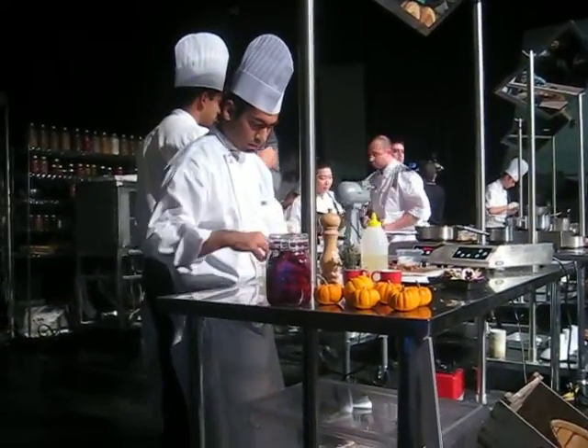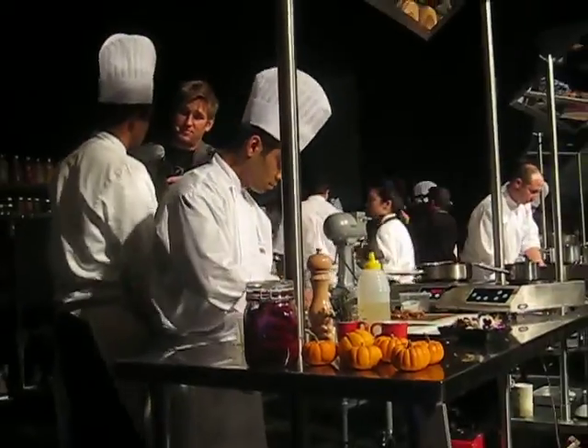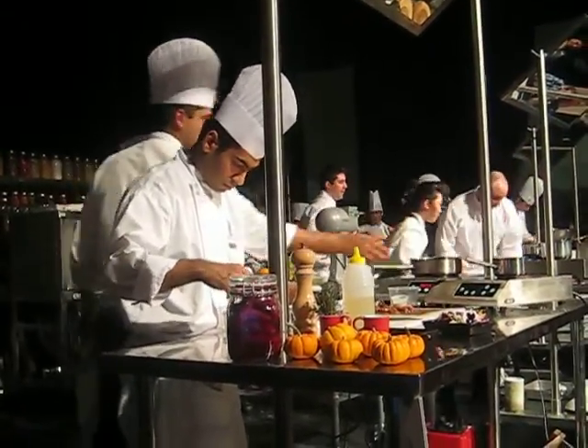I'm going to use that over my beetroot yogurt mousse and candied beets. So that's dessert — one of the components for the dessert.